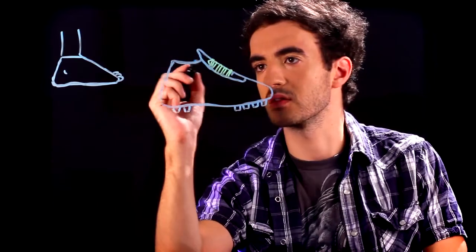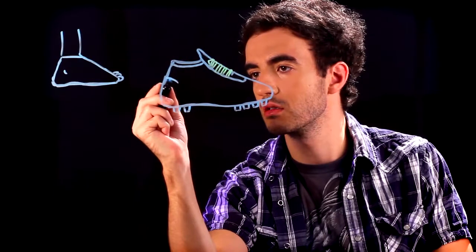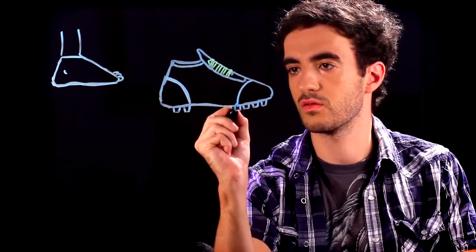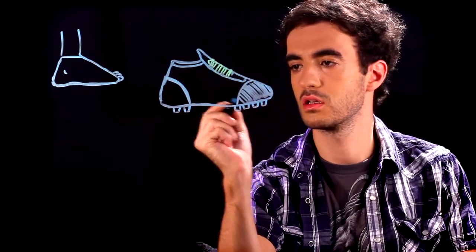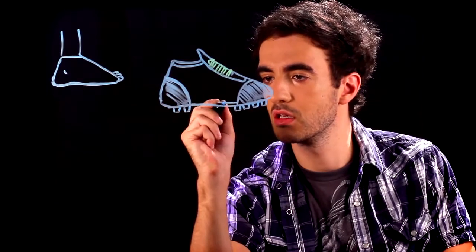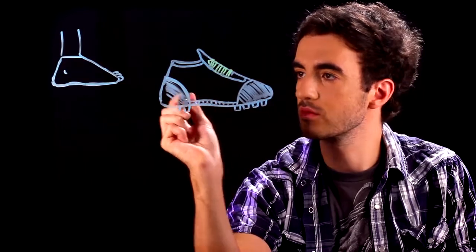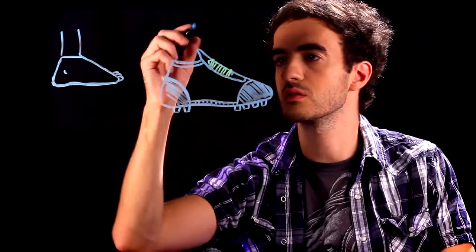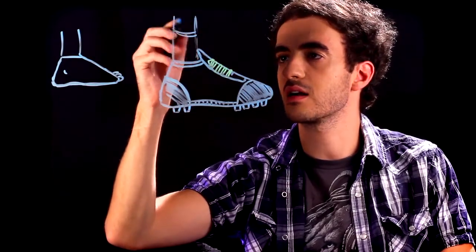And then you can get creative with this and design your shoe. We're going to follow that shape up there. Draw a curve in the back, curve in the front. We'll shade those in a little bit, shade this in, follow this bottom line, do a little bit of shading there. And whatever else you want, really — you can just draw a logo in the middle. We'll put a leg in there and a sock.